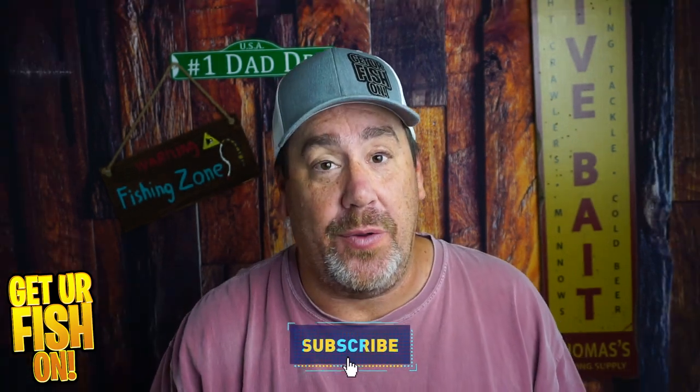There's a ton of you — almost 80% of you — that haven't hit that subscribe button. So do me a favor, hit that subscribe button. I'm on a goal and I need your help to achieve that goal. It's just quick and easy and free. Hit that subscribe button, become part of the family.